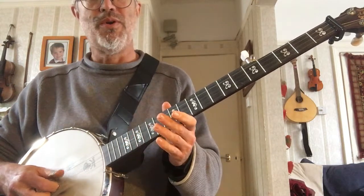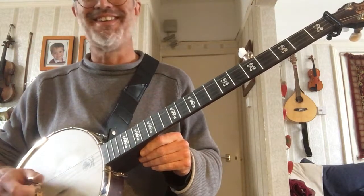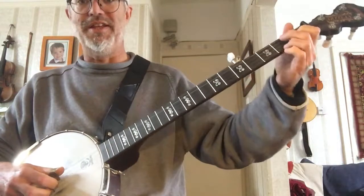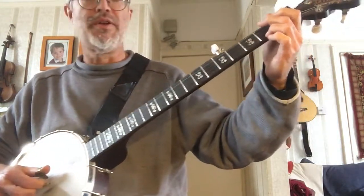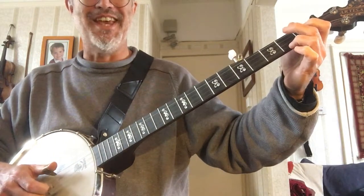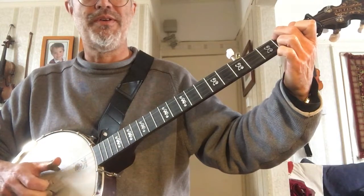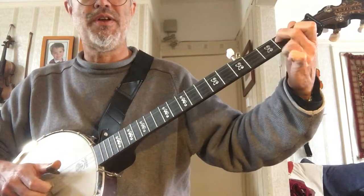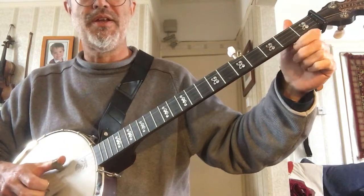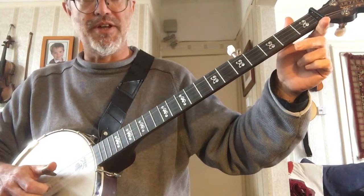So it's going to sound like this — a bar of G — and you're back at the start.